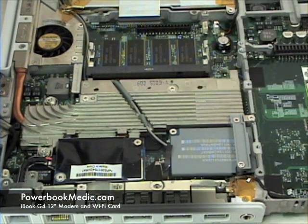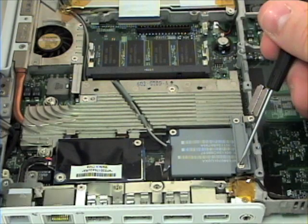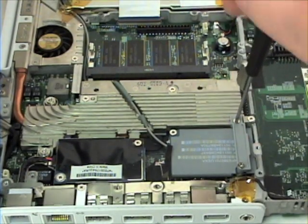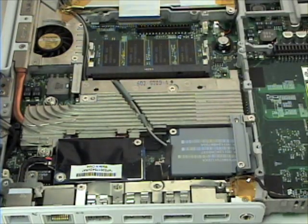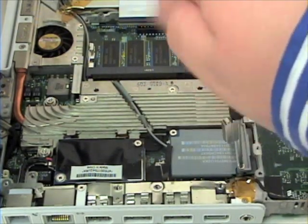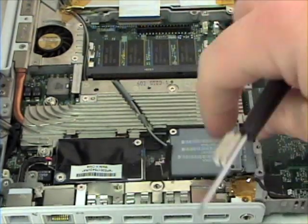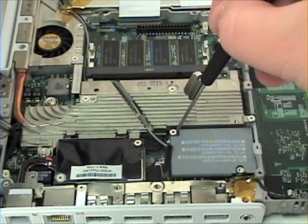Wireless and Modem Card Removal. To begin, grab your Phillips head screwdriver and remove the Phillips head screws from the wireless card. Please note that the wireless card removal varies from model to model. If so, please consult our PDF guide located on the manual section of our website.